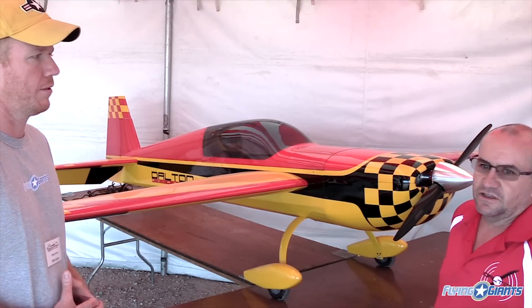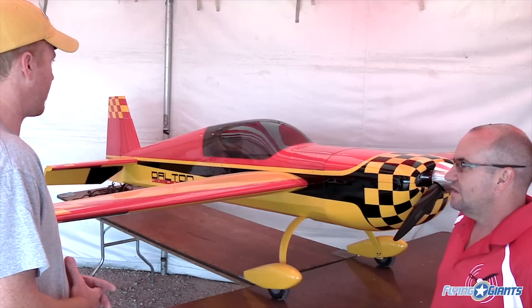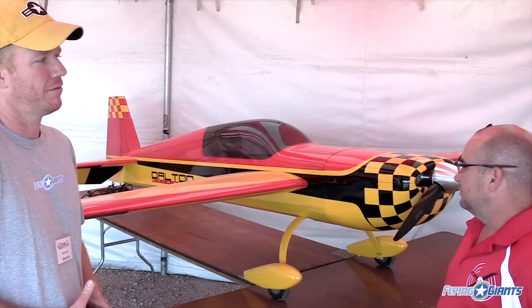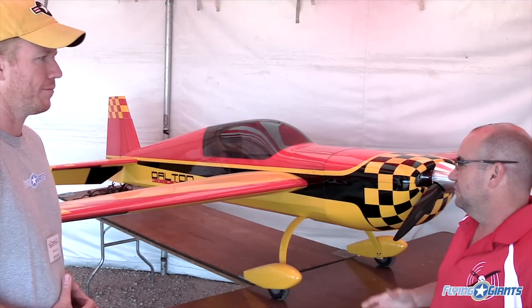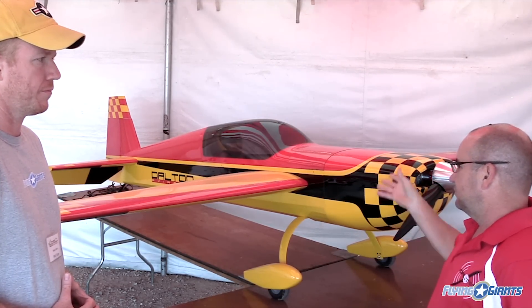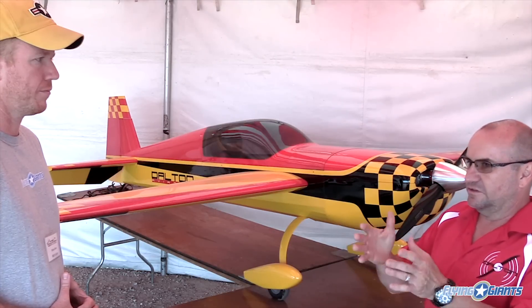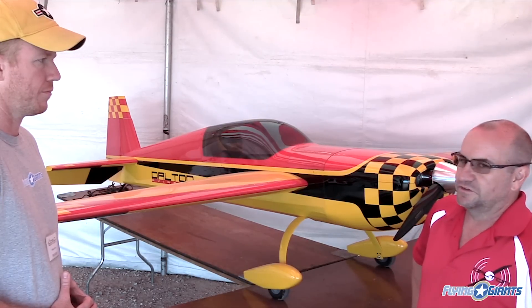So what aspect of flying — IMAC, 3D — where is this bird going to excel? This is specifically an IMAC purpose airplane. It will 3D, of course, but most guys, when they get into this level, are looking for something that's strictly an IMAC airplane, so they do their setup according to what they need for IMAC.